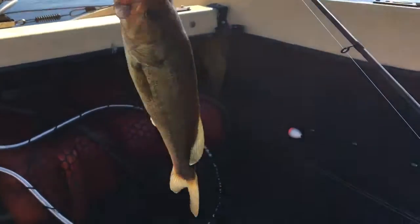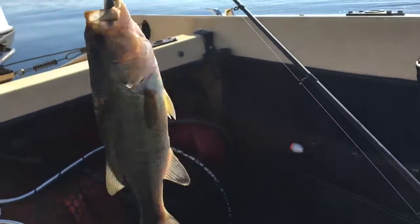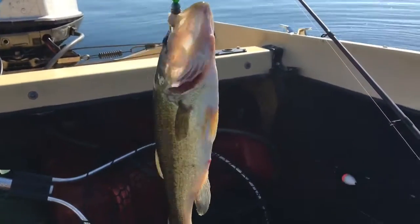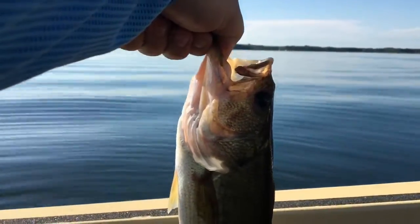Number 9 on the day — another largemouth bass, caught on a swim bait. We just swapped out the plastics to get something with the stink back on it. We'll get him loose and back in the water. There goes bass number 9.